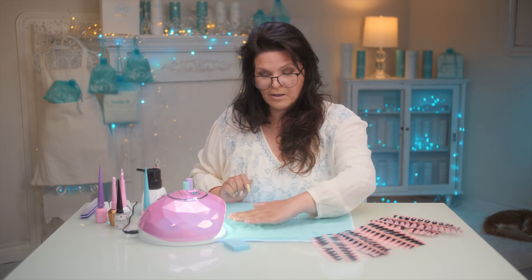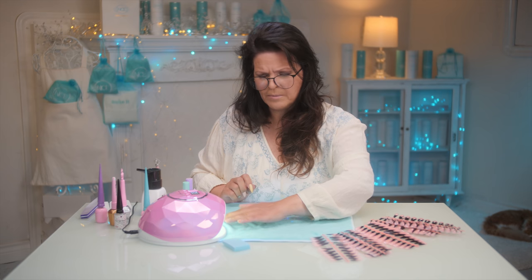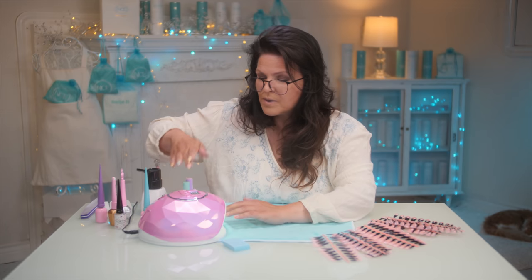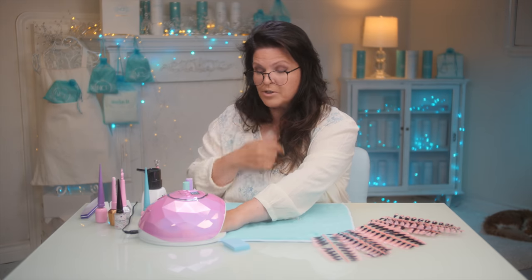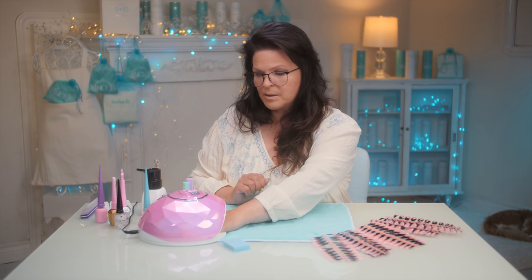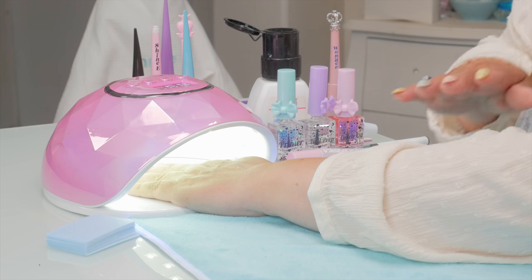My nail beds are a bit on the thinner side, so if you have this problem where it burns a little bit, creep into the light slowly. What it does is cure a little bit slower so it doesn't burn your finger. Add a few seconds of cure time if you creep your hand in. There's a button for 99 seconds at much lower light — for someone like me that's perfect. I personally love this feature because that's one of the reasons I didn't like gel in the beginning: it would burn and you'd think it was the product, but it's actually just thinner nail beds. So make sure you're creeping into that light.